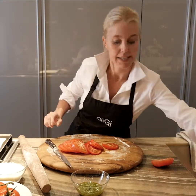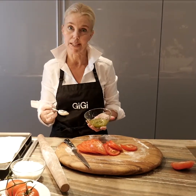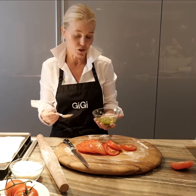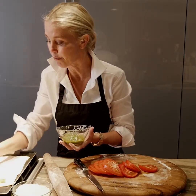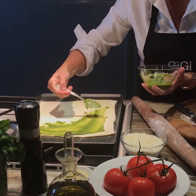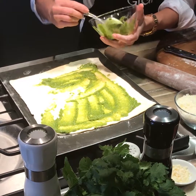Next, we're going to take some pesto. There are a few grocery stores like Whole Foods that I really like the pesto they make, so I don't take the time to make my own pesto because it is time consuming. But if you like to do everything from scratch, feel free.